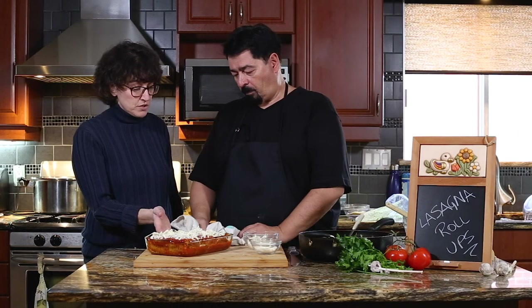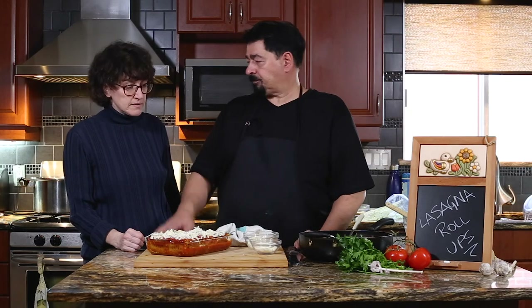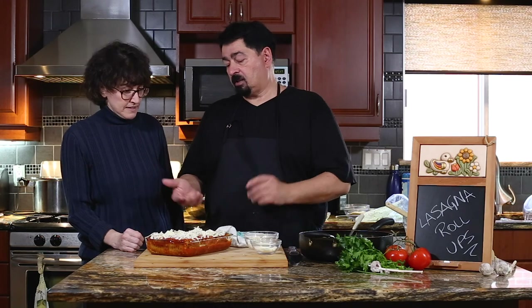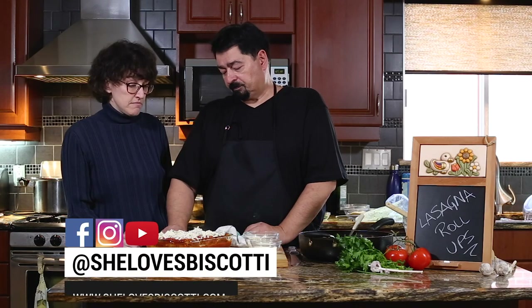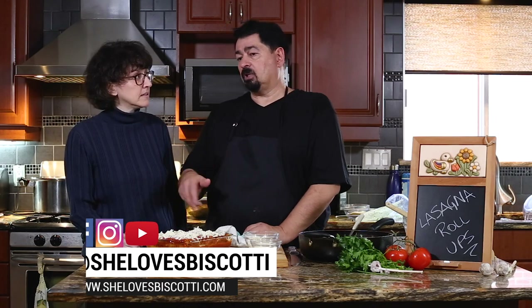Now if you wanted to freeze these — don't freeze them with the sauce. What I would do is make the roll-ups and put them in a pan individually, freeze them overnight, and then transfer them to a plastic bag or Ziploc. When you need them, just take out however many you need — 10, 15 — fill up your plate and add the sauce at that time. You don't want to freeze them with the sauce because the sauce gives you a lot of extra water after.